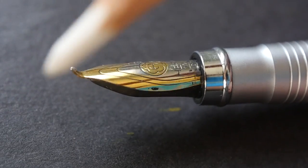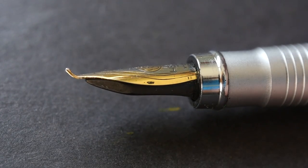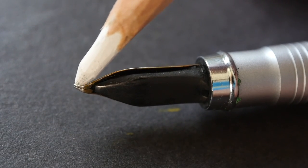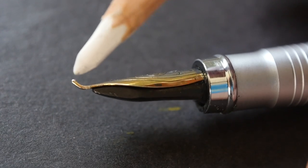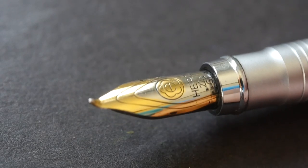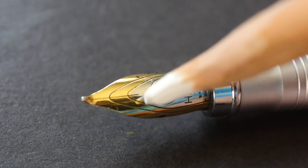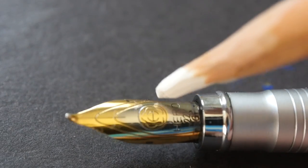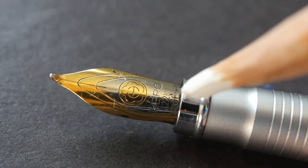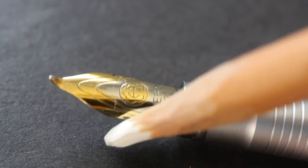A fude nib is a nib that is curved at the end — it curves up. There is a broad area that you can use to create very thick lines, and if you tilt the pen vertically you can use the tip to draw thin lines. So this nib is capable of producing both thick and thin lines with nice variation. I'm not sure what metal was used to plate the color here — it says 'Hero 22GF,' and that's the logo.